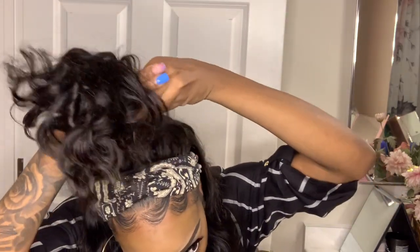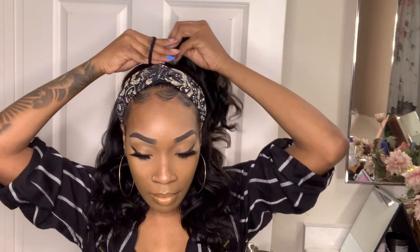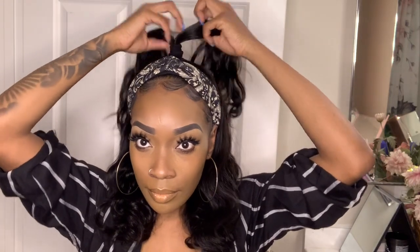Let's see how you can wear it different ways. I just took a regular scrunchie. You can do a bun, but it's very, very versatile. Just a real quick easy style — put the headband on and go.